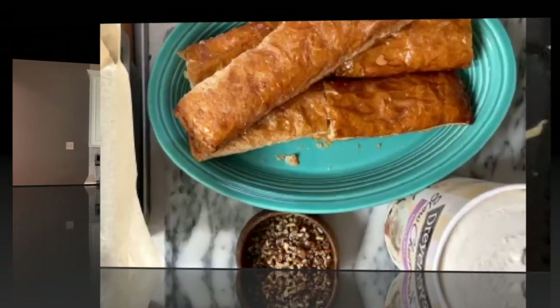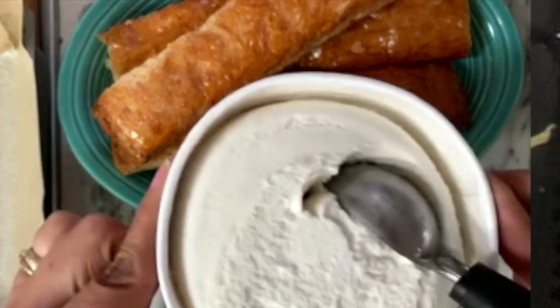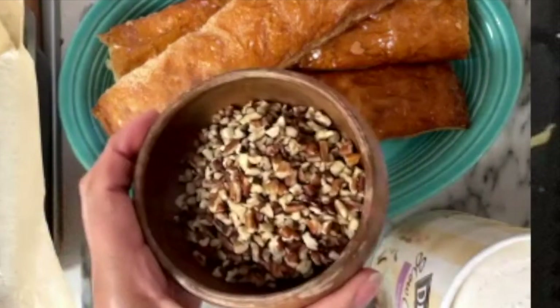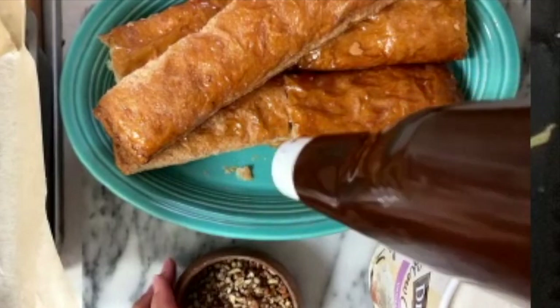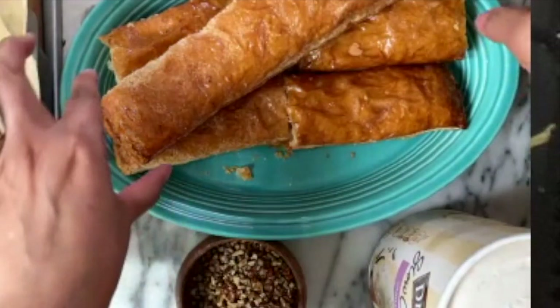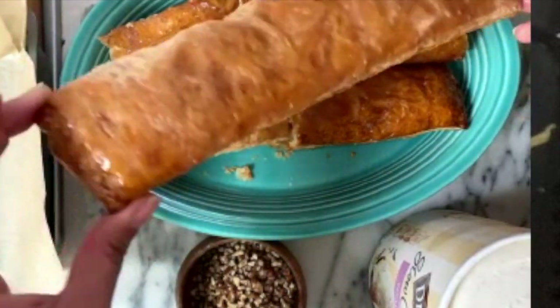Hi everyone, welcome to my kitchen. My name is Lupita and today I am going to make a delicious ice cream dessert. My campechanas are just like a little pillow of puff pastry — very good and crunchy. I am going to pair them with delicious vanilla ice cream, chopped pecans, and cajeta, or milk caramel.